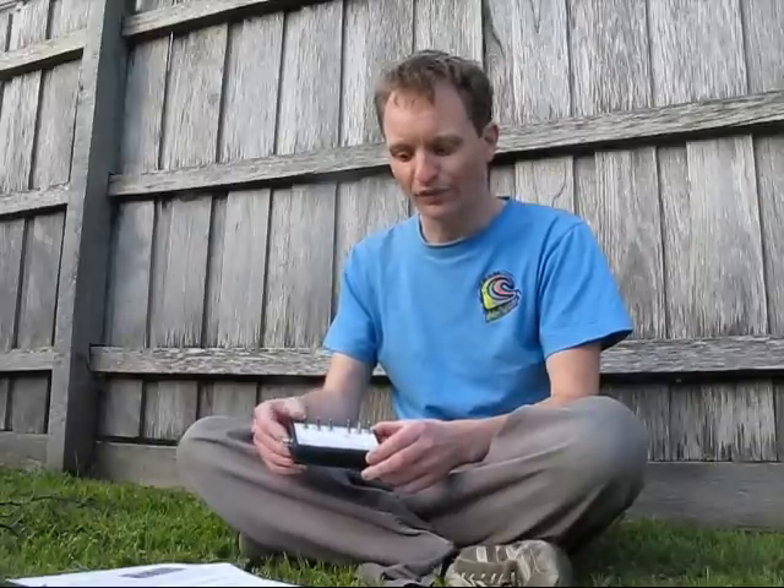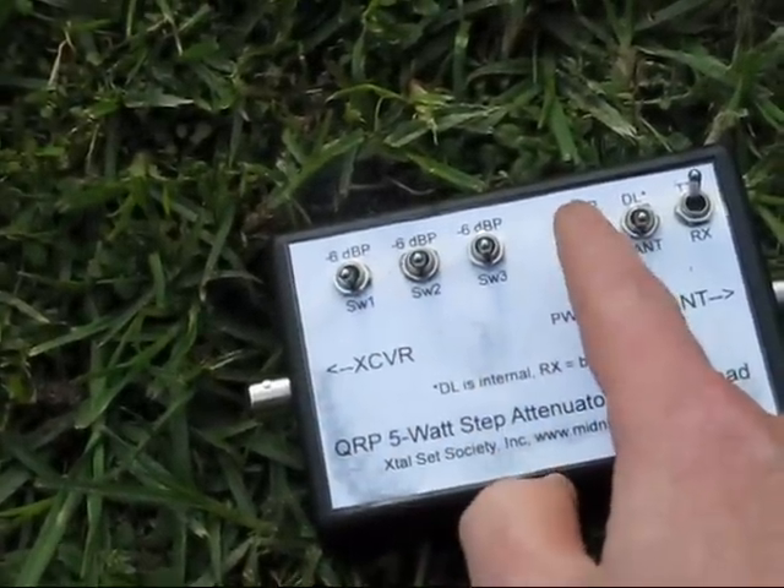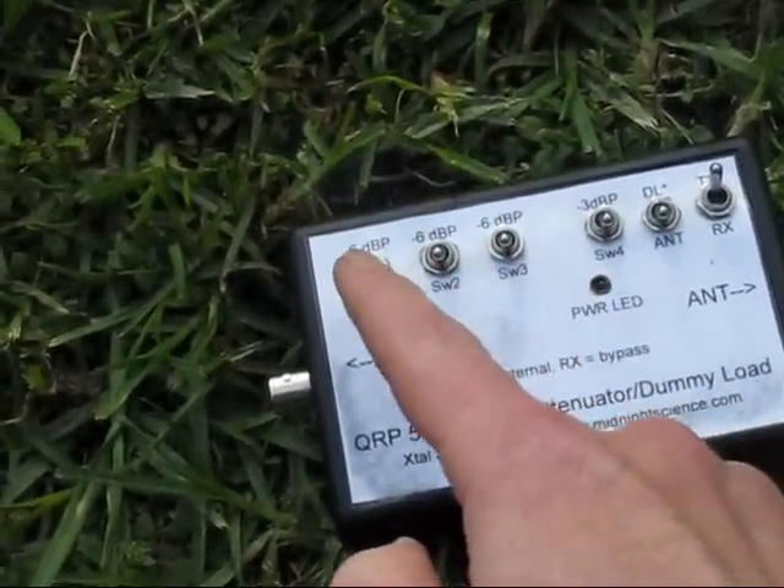A QRP equipment review. This is a QRP attenuator sold by the Crystal Set Society. It has a power handling capacity of 5 watts. There are four switches that step in at various attenuation levels: minus 3 dB, and the other three are minus 6 dB.